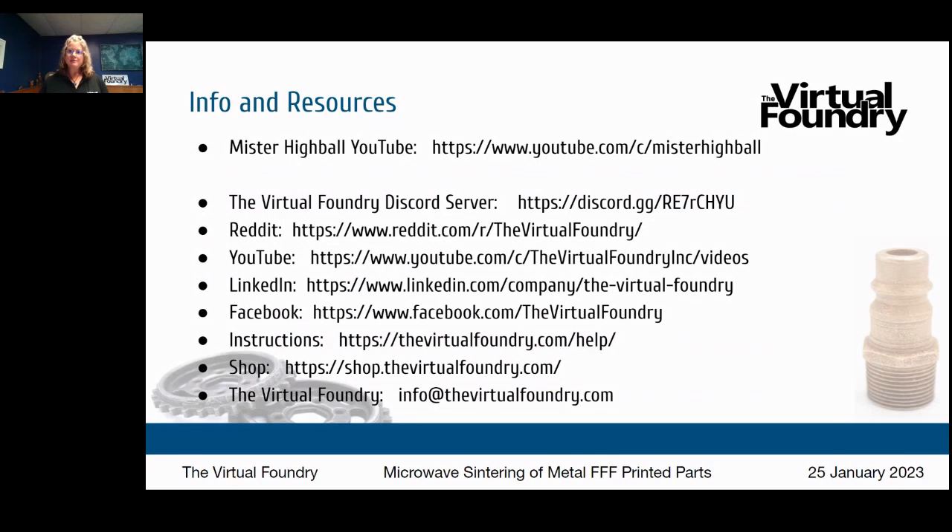Will the Virtual Foundry share optimal slicer settings with customers for each of their filaments? Yes, absolutely — your success is important and we will give you as much information as we can. The basic slicer settings are listed on our website on the how-to-3D-print-metal page, and our YouTube channel has an FAQ session that goes into more detail with those slicer settings.